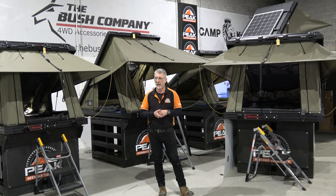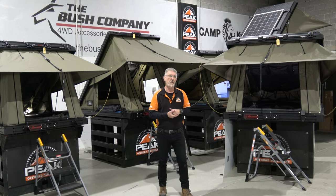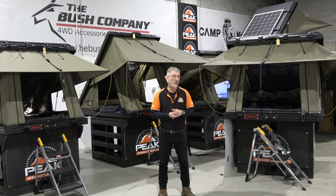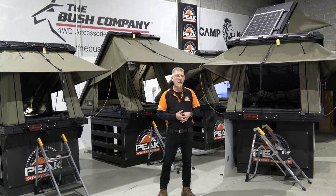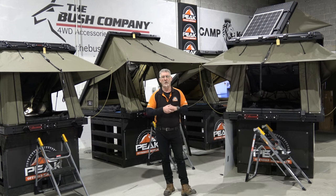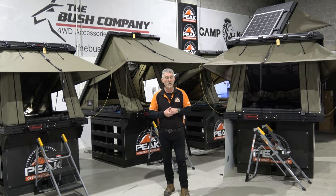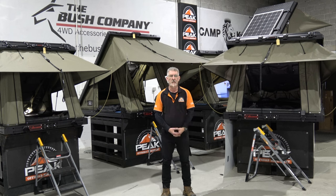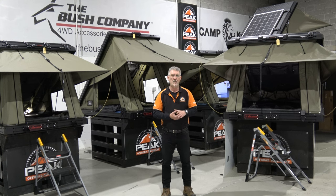In this showroom we have two-thirds of our tents on display as Bush Company. We have all their awnings on display. It's an up-and-coming company — we do not get warranty issues, I can't remember the last time we had one. Support Australia, right around Australia — there are dealers everywhere. Dean is in America talking to American distributors out there. So South Africa, Australia, America now — and from there it can only grow more.